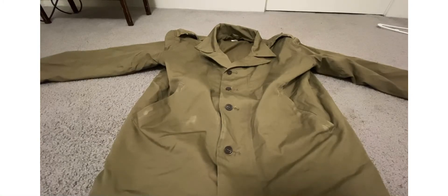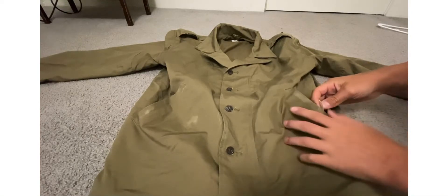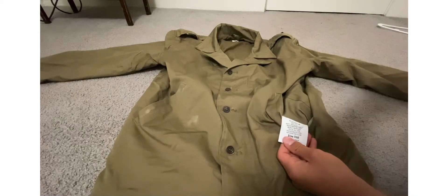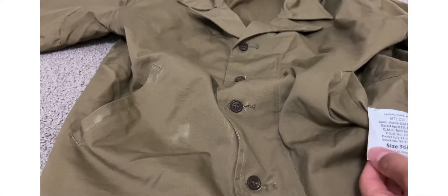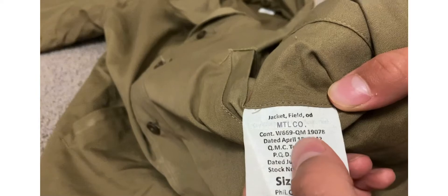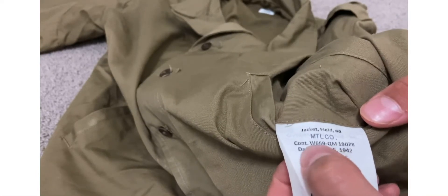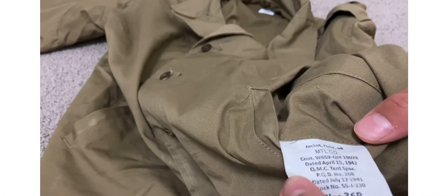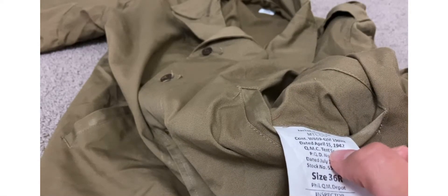Right here in this pocket, the spectag — or whatever it's called — it's really nice. Gotta zoom in. It's 'Jacket Field OD', it says. MTL Company — I think that's ManTheLine. There's some codes: W669, QM19078, just various markings. And then a date — obviously it's just a reproduction date, it's not original. Dated April 15, 1942.